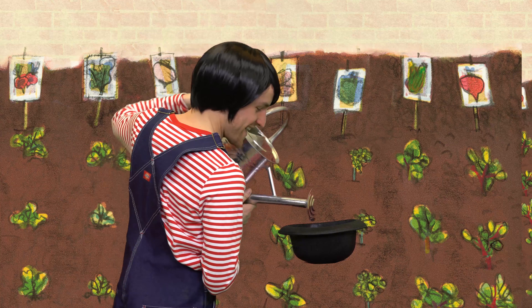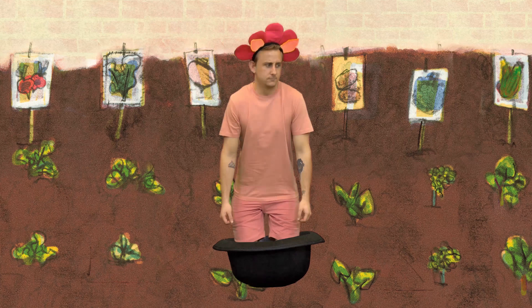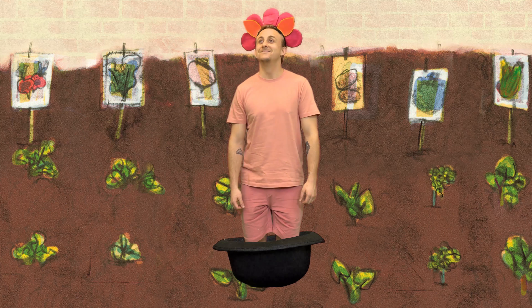Whoa! Did I just grow out of a boot? This planter is sweet! Mind if I pop in? This growing plot is red hot. You can grow anything here. Anything, anywhere, anytime. It's an Anywhere Farm.